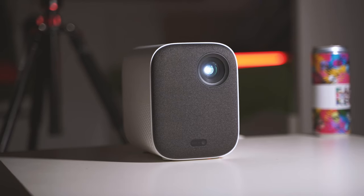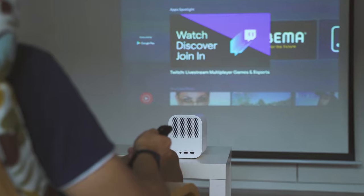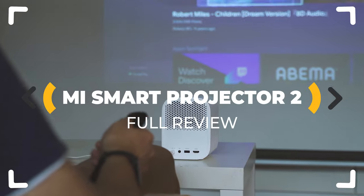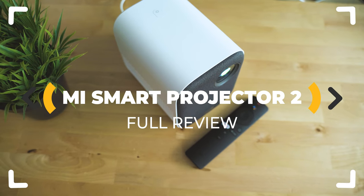Portable, beautiful, and powered by Android TV! Makes you wonder whether the new Mi Smart Projector 2 is really that great — and I'll make sure to show you in the next minute. Let's inspect!